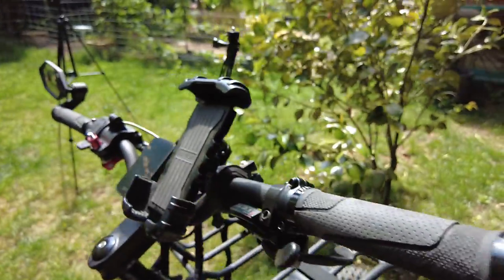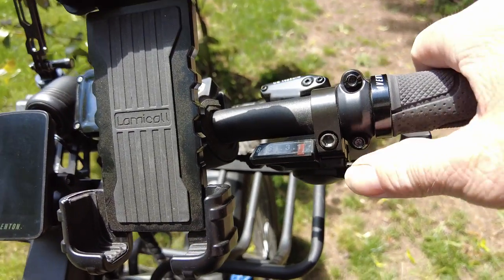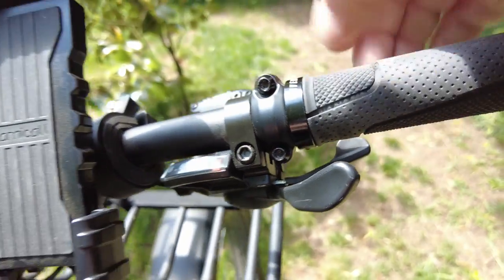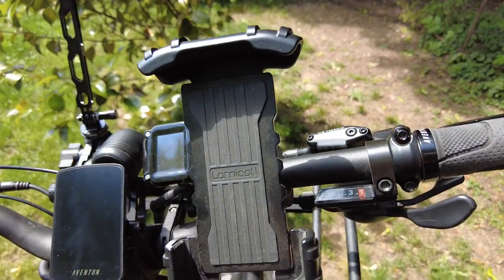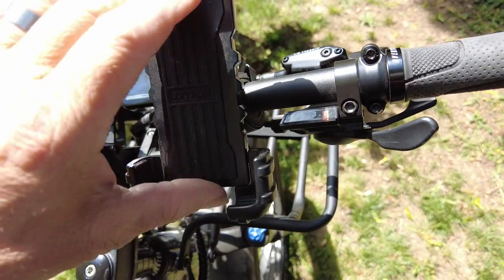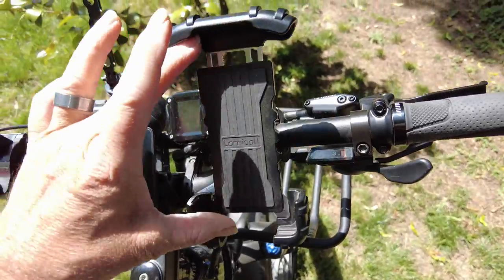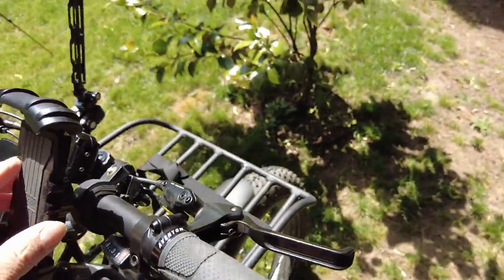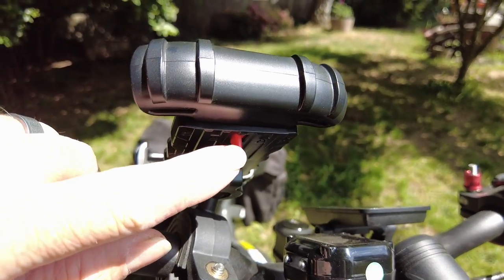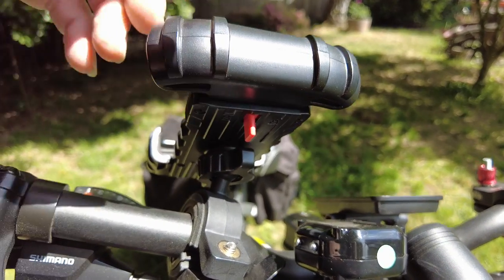These are an eight-speed from the factory, so you have your upshift and downshift. They have hydraulic disc brakes. Here is the phone mount — I have found this one to be literally bulletproof. It holds my phone even in a wallet case very nicely. On the underside of it, when you put your phone in, there's a lock lever. You put your phone in, lock it, and it will not let go of that phone.